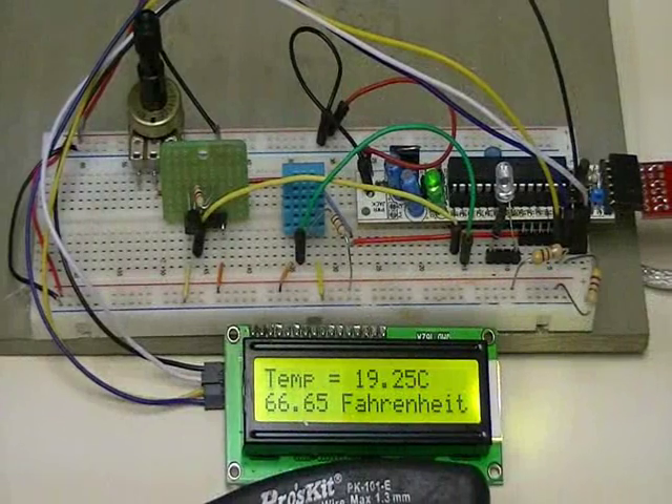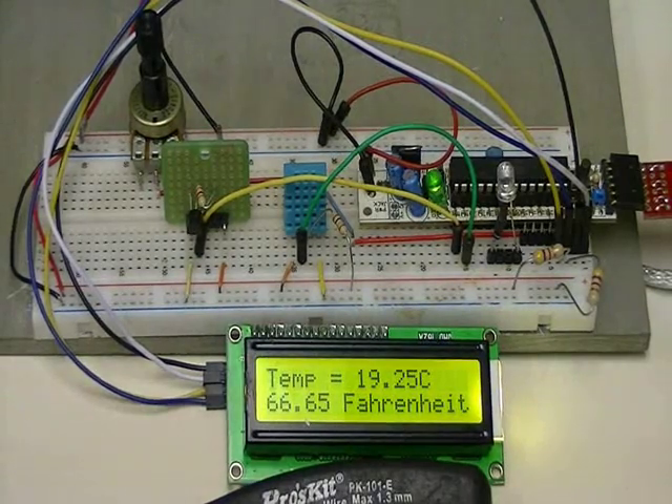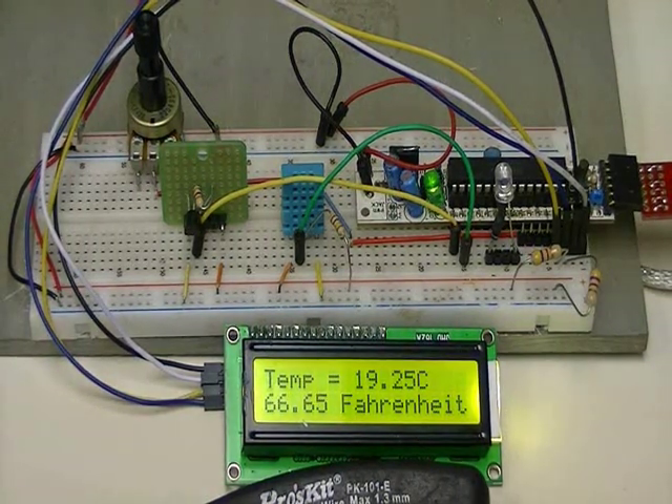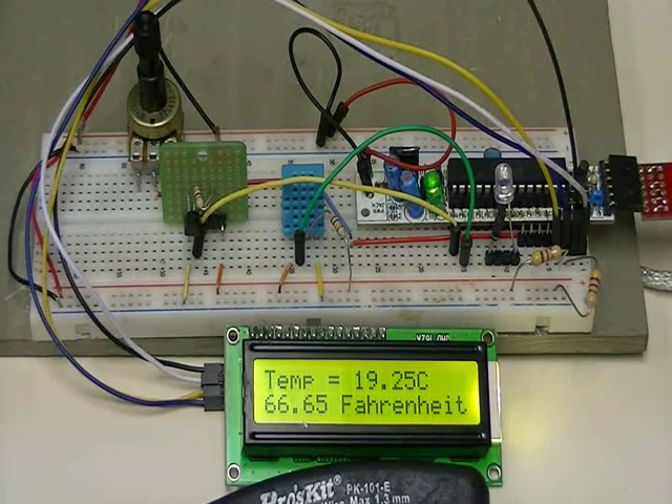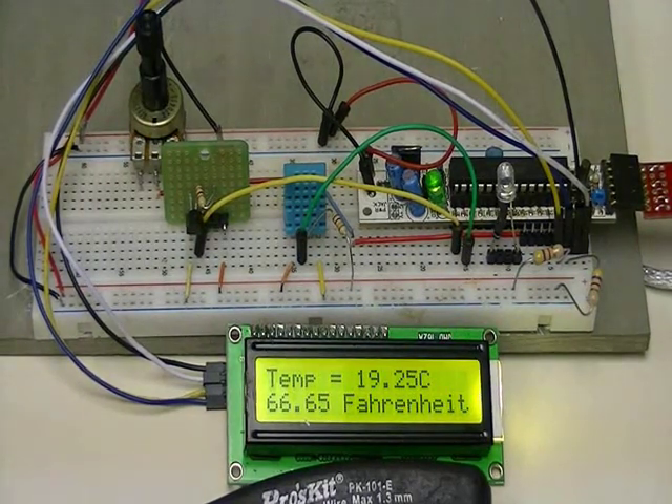Welcome back. Here again I have my Arduino with my I2C serial LCD display, but instead of the DHT11 humidity temperature sensor I've switched to the DS18S20 temperature sensor. It's a one-wire device and I programmed it to display the temperature in both centigrade and Fahrenheit. There is a slight difference in temperature reading between the two sensors, but they're within a degree of each other.